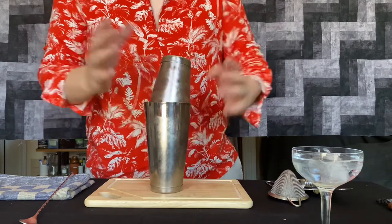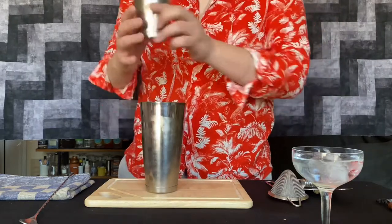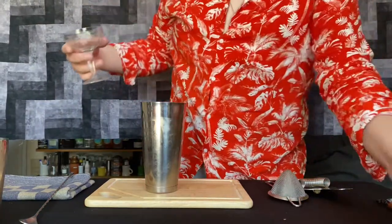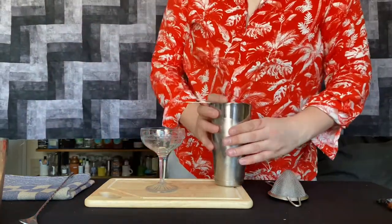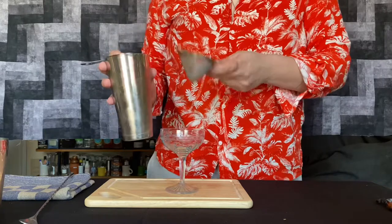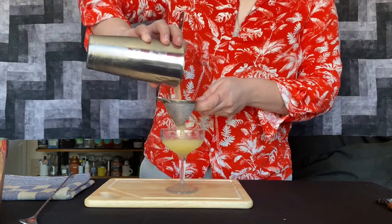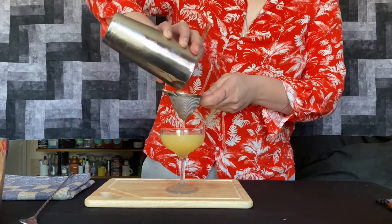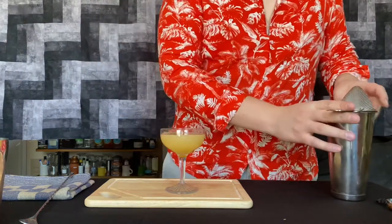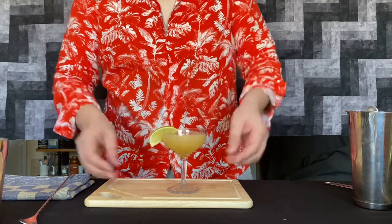You can see after shaking how the tin has chilled down and formed condensation on the outside. Smack the side of your tin to unlock, and the top pops right off. Grab your glass that's been chilling and pour out that water and ice. Now we grab our Hawthorne strainer and our fine tea strainer. The reason we double strain shaken drinks is twofold: these drinks often have things we don't want in the final cocktail, such as citrus pulp or egg white. Double straining also catches small chips of ice produced during shaking that would ultimately over-dilute our drink. All you have to do is garnish with a lime wedge, and there is your classic Daiquiri.